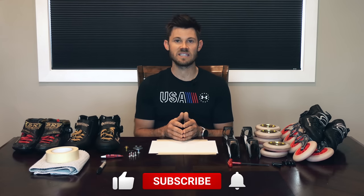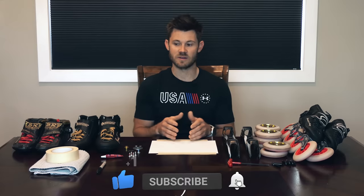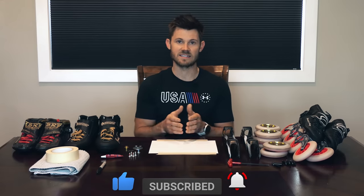If you get done with this video and there's something I didn't answer for you, leave it in the comments and I'll do my best to do a follow-up video, that way there are no questions left unanswered when it comes to setting up your skates. If at any point you find this helpful, please give it a like, subscribe to the channel, and we'll get right into it, starting with what you'll need to get your skates set up.